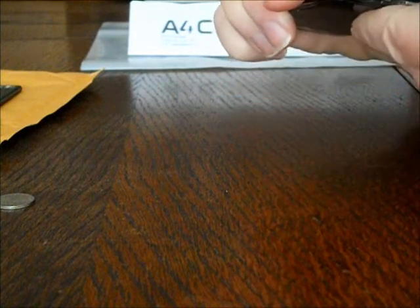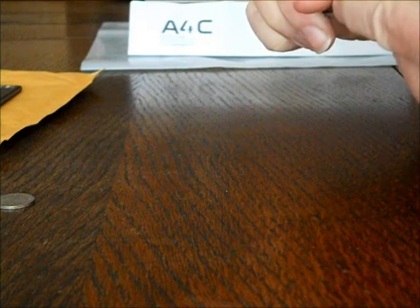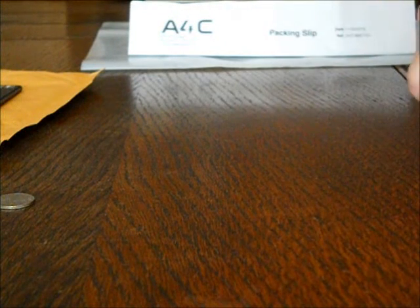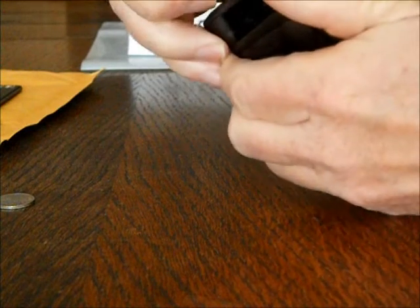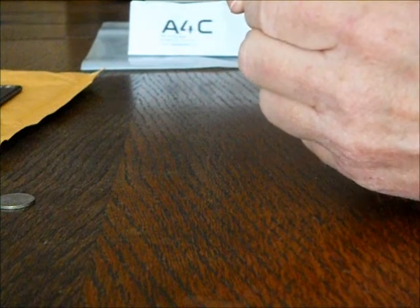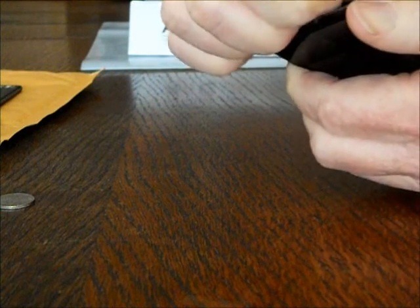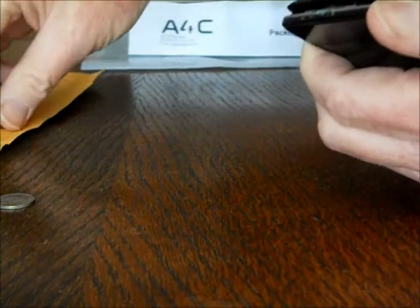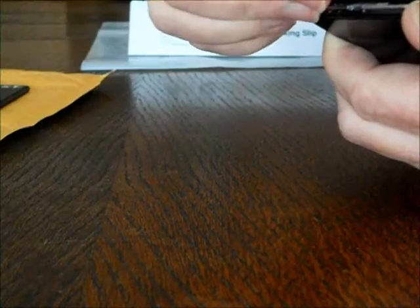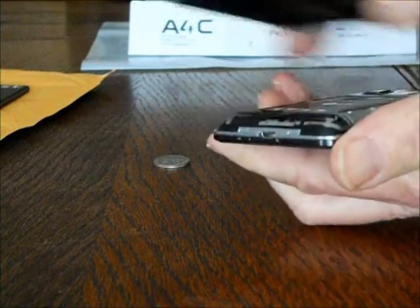Start down here on the back end. Work your fingernail in there, starting at the USB port, and start prying it up. If you don't have fingernails, you have to use something else — I use a dime. Run that around the outside edge and the case lifts right off.